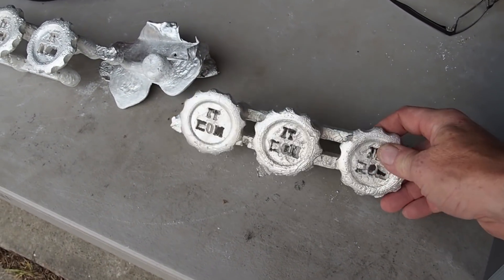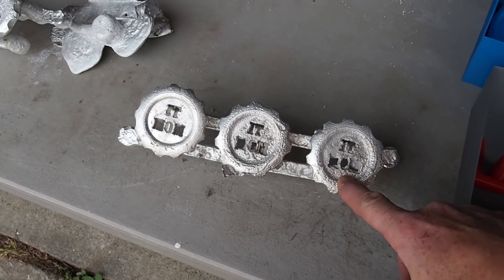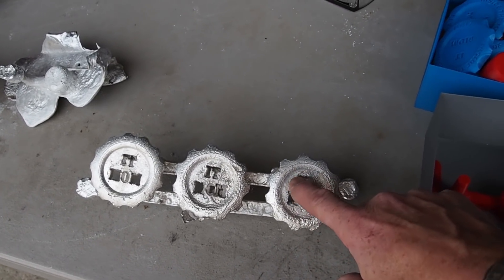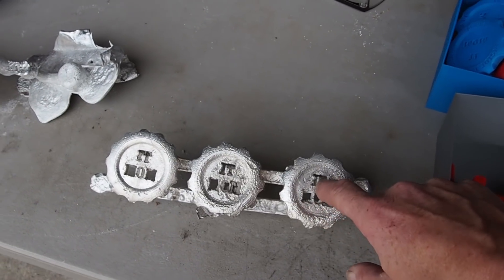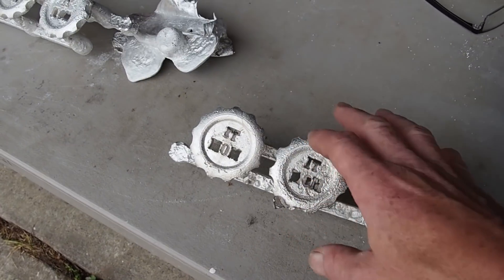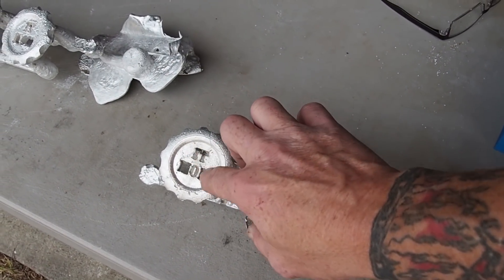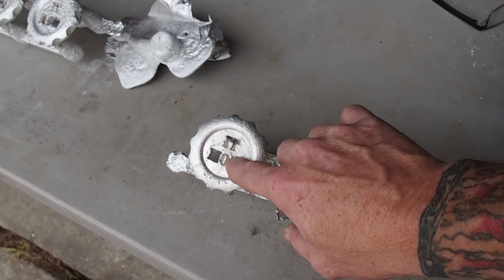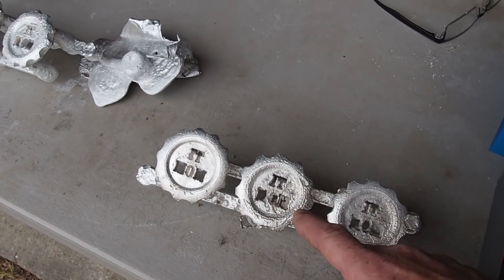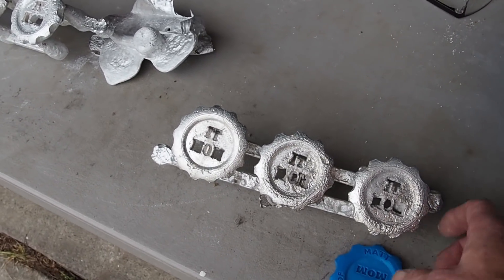So if you've been watching my videos, you'll know that I attempted to do my MakerCoin in one of my last videos, and it didn't quite get in all the detailed sections. I believe because it was completely passthrough and I didn't really take care of trying to get those impressions taken care of with the mold material. I've got a couple of suggestions from the comments and I'm going to implement some of them today.